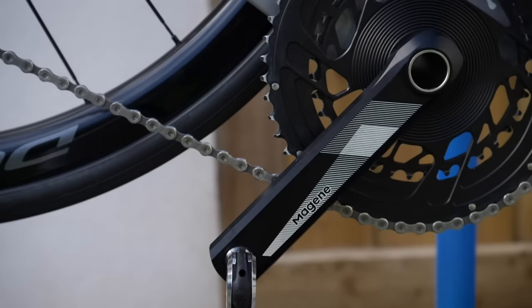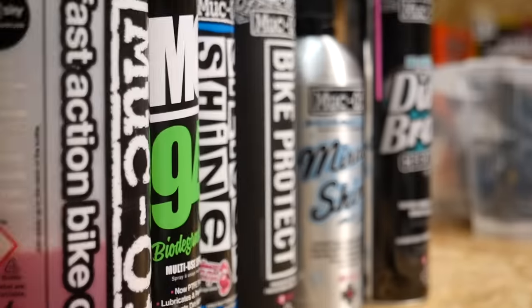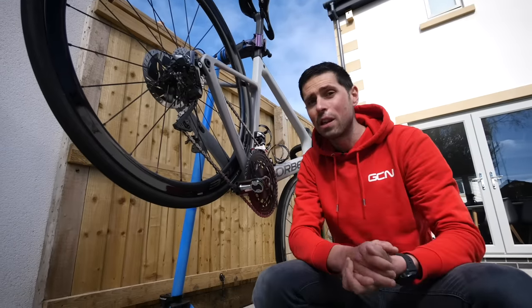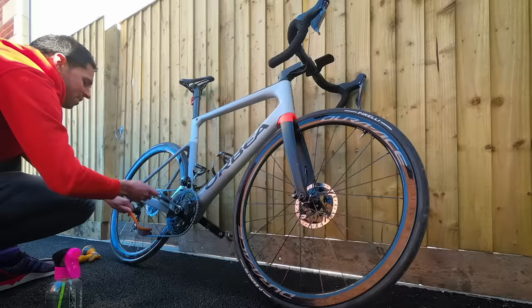You think this looks clean? Well, bike detailing is all about taking things to the next level, about applying protective treatments and coatings to the frame and the components to help protect the paint and the finish on those other components — just not leaving a single speck of dirt behind.